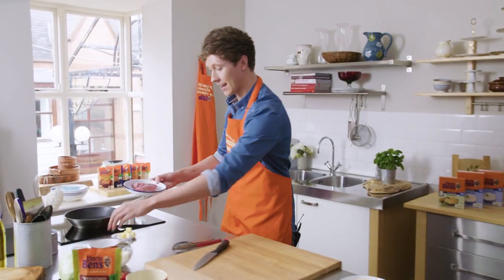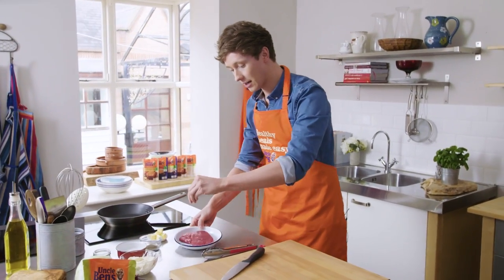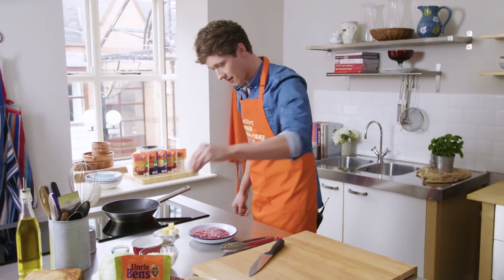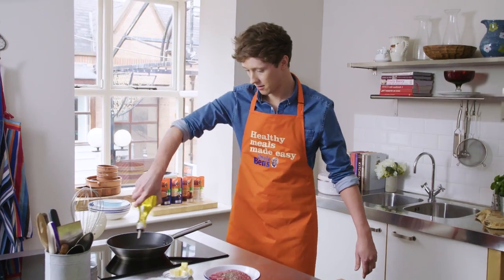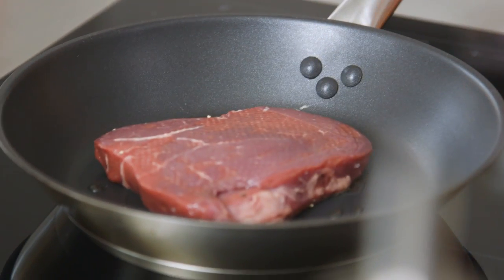Kick off firstly with your sirloin steak, and give it a really good seasoning. Sea salt on there, cracked black pepper, olive oil into the pan — smoking hot — and then straight in with your steak.